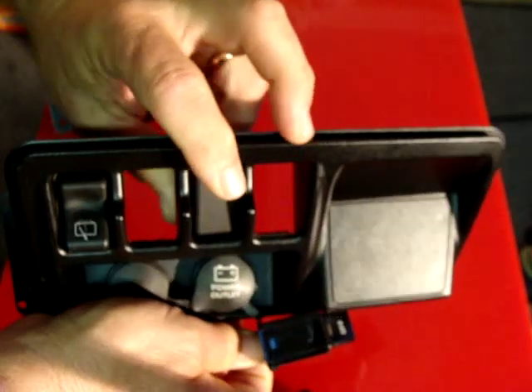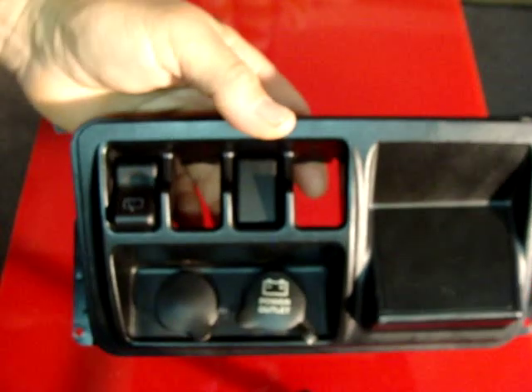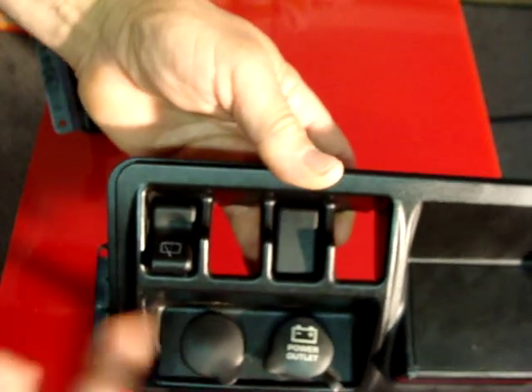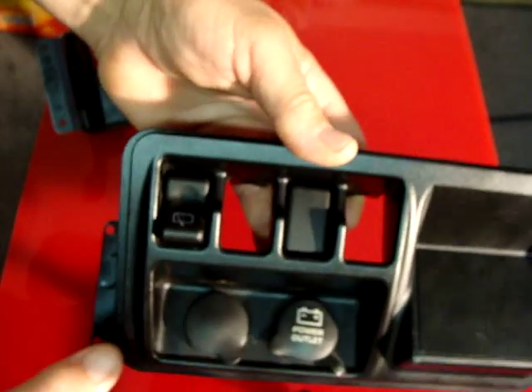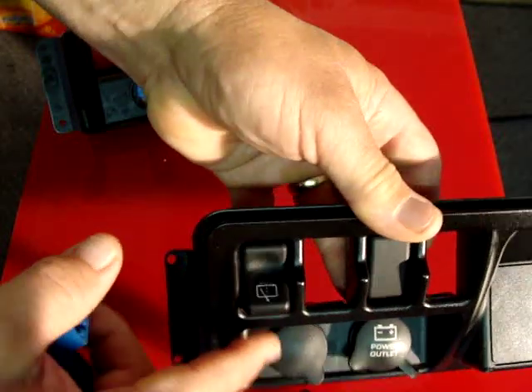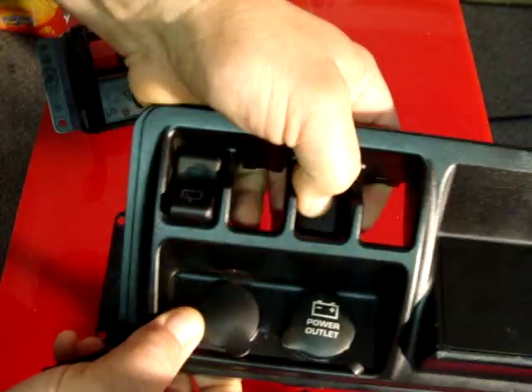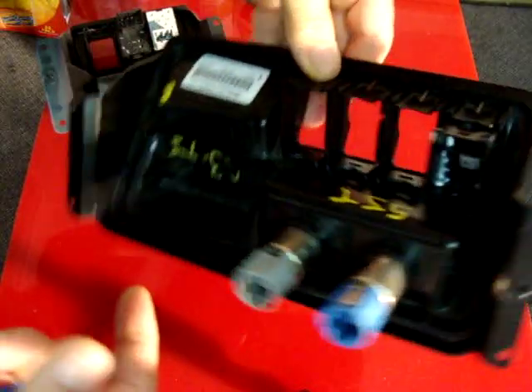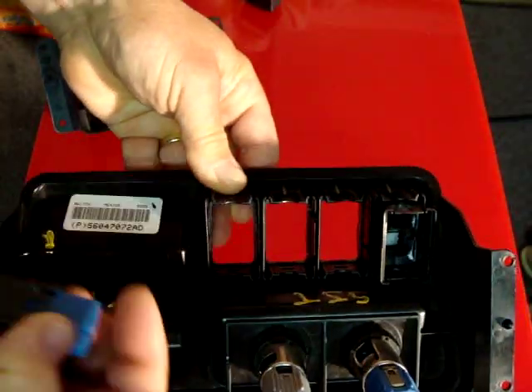This panel here is from 2003 to 2006 TJ. It has four spaces for switches. This one has a factory switch — this is for the rear wiper. These blanks come out; you just take a butter knife or screwdriver and pop these little tabs up and it pops out.